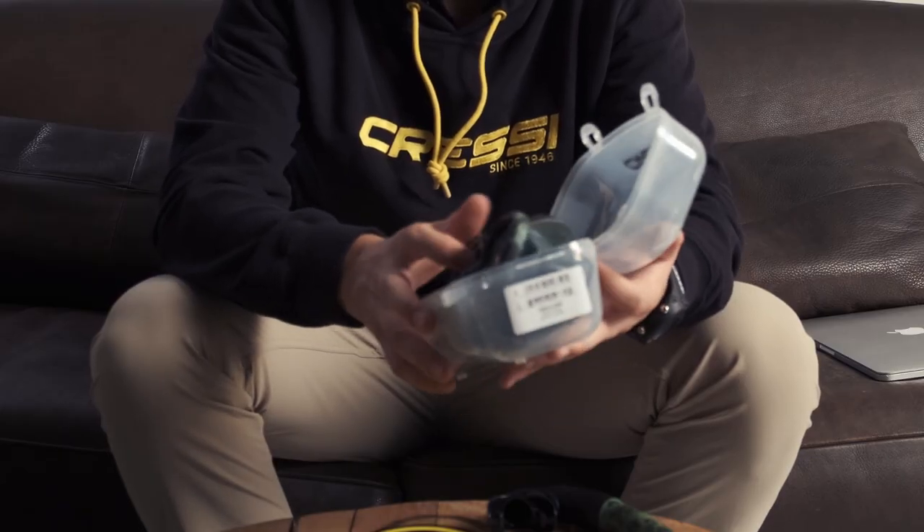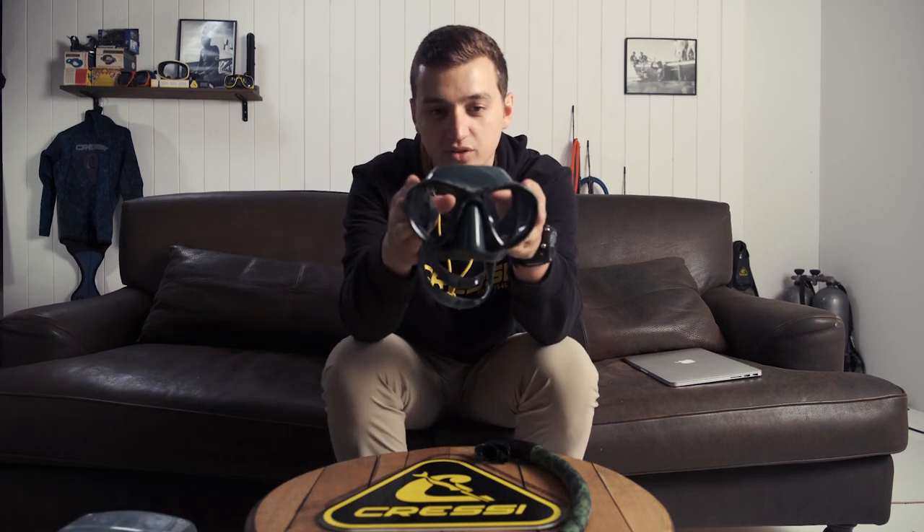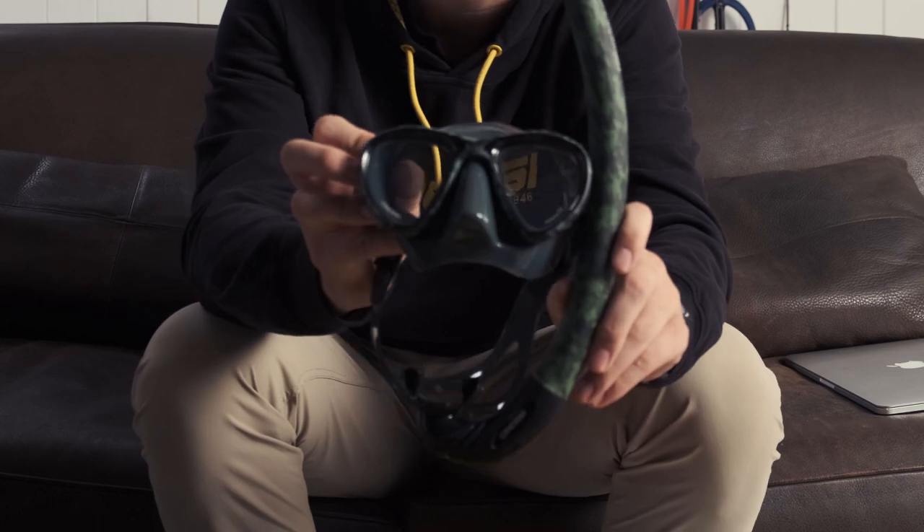Now we're going to match that with the Matching Camo Mattis Mask. You can see here the matching camos look real nice together.